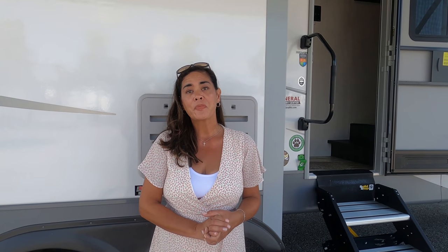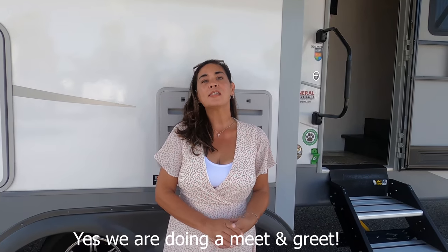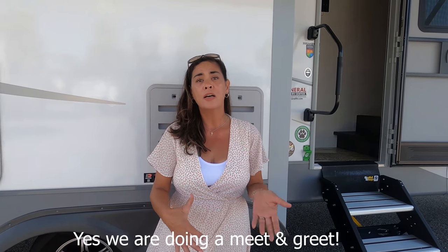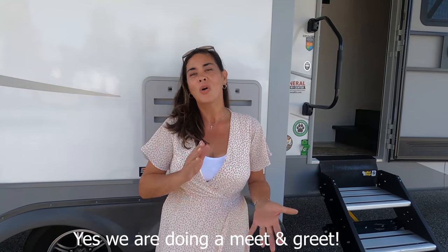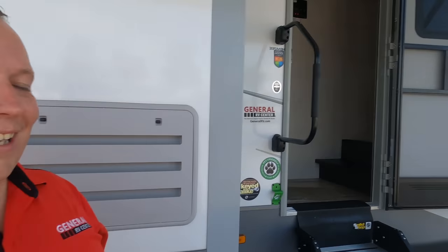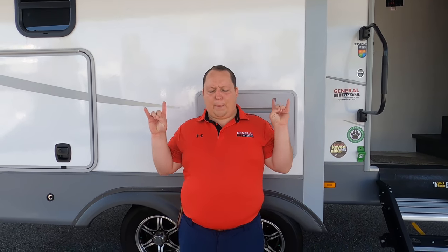We're also heading up to Virginia in a few days — leave a comment below if you'd like to do a meet-and-greet while we're there. Join Club Art Deco on Facebook to find out the exact dates. Finally, if you want pricing on this unit, go to GeneralRV.com, click 'Get Lowest Price,' and tell them you watched it on Matt's RV Reviews to get the best price in America. Thanks so much for watching — we'll see you next time!